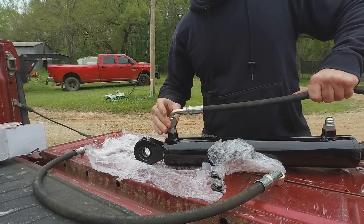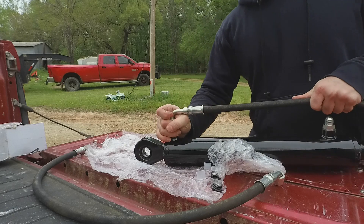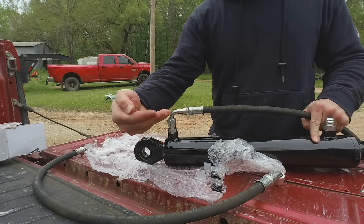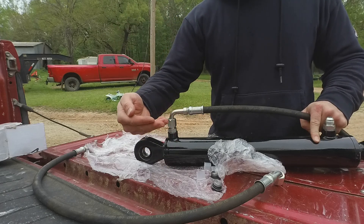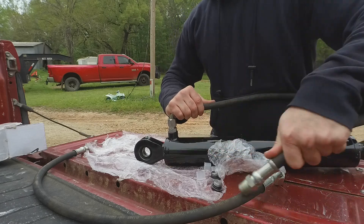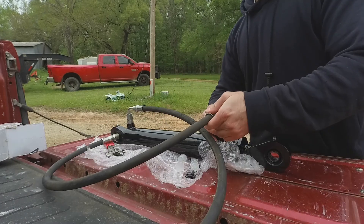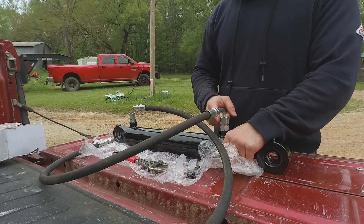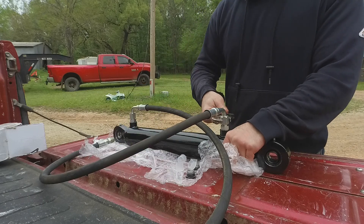These are JIC 90-degree fittings on the hose ends. I like to face these towards the middle because my auxiliary outlets on the tractor are right here, pretty close. Depending on where the top link is — whether the three-point is lifted up or down — if I had this pointing out, there's potential I could hit those hoses sticking out. One thing I like about having JIC 90s on there is that you can loosen them up, twist them in pretty much any direction you want, and then tighten back down.